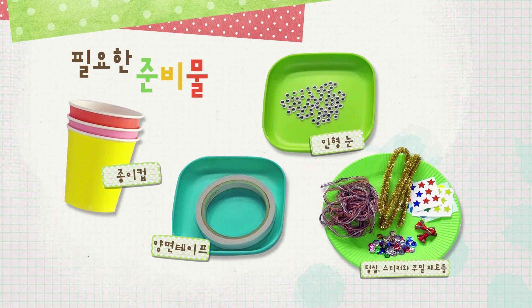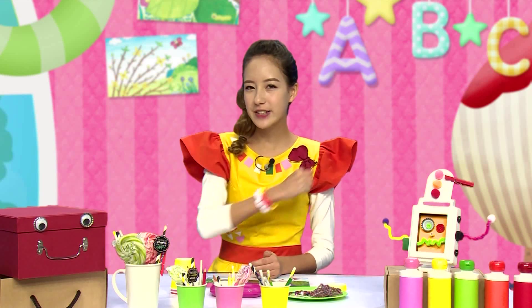Are you ready? Are you ready? Let's do it! 그럼 Dada 만들어볼까요? (So shall we make Dada?)